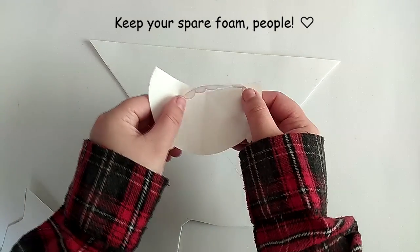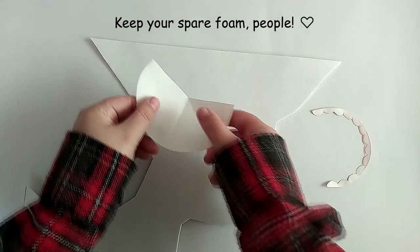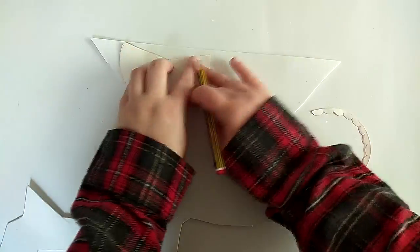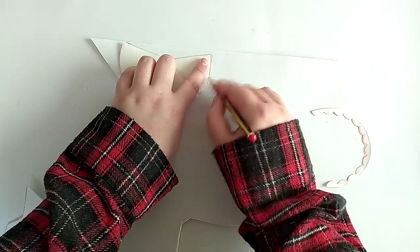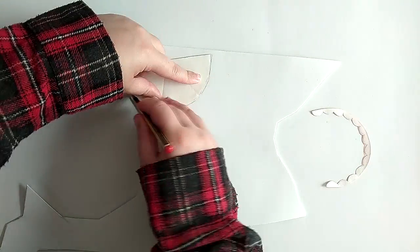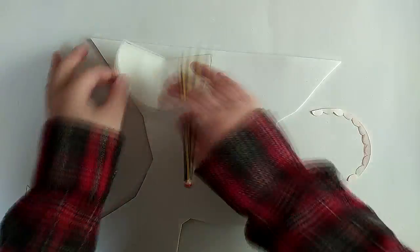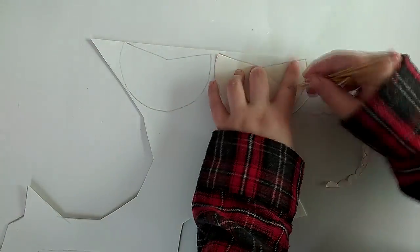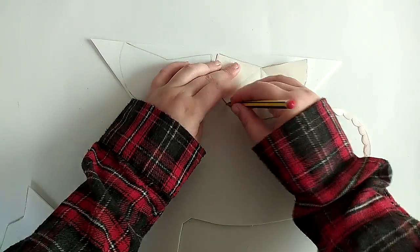I drew my patterns on paper and used them to trace the shapes on EVA foam. I'll be making the accessories in two separate parts: the main part and the decorative part. The main part is basically a little bit more than half a circle, so to make its pattern, I drew a full circle and cut off the excess.